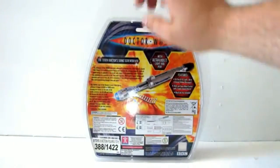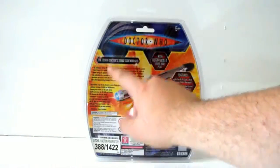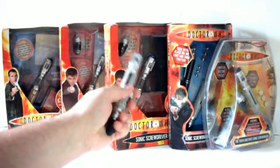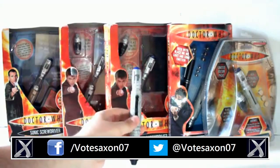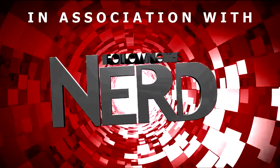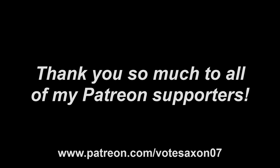Around the back there's a big difference — it says the 10th Doctor Sonic Screwdriver, not to be confused with the 11th Doctor Sonic Screwdriver. All the same basic information we've seen throughout, plus a nice big picture of the Sonic Screwdriver. That's pretty much it for this video. Thank you very much for watching and I hope you liked it — there's going to be more videos online.